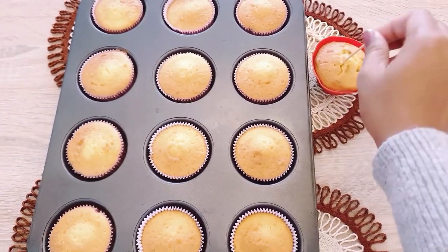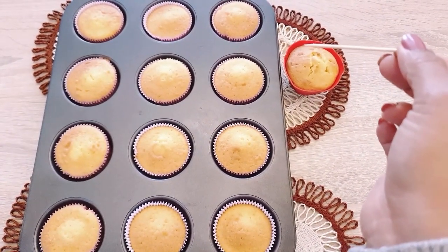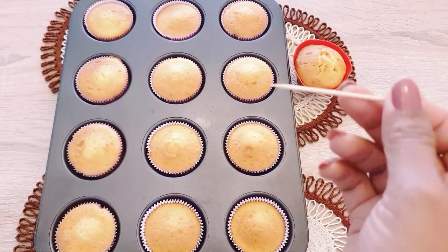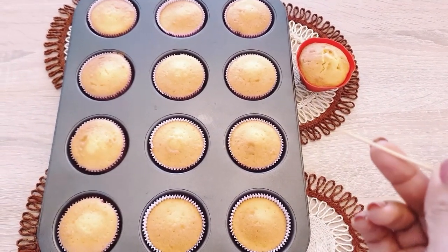We will have to use our cupcakes. Rub it and show it into a separate way. At the same time we have all 2 cups.